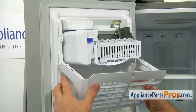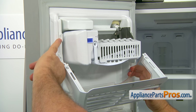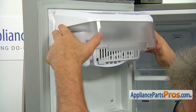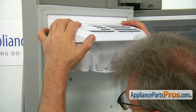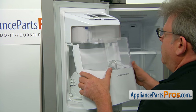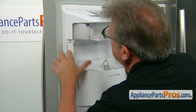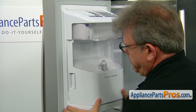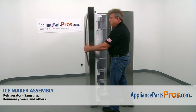Now we're going to install the ice maker cover. There are two cutouts on each side that go over the hooks and the locking pins. Slide it on the hooks and push it down. The ice bucket and auger assembly goes next — put them under the tabs, push in, then push in the bottom to lock. And now we can close the door.